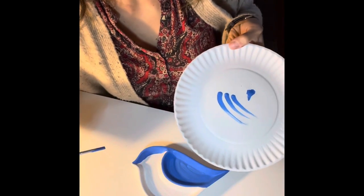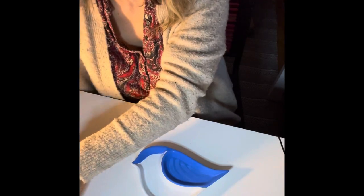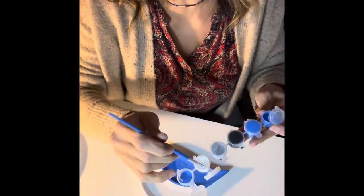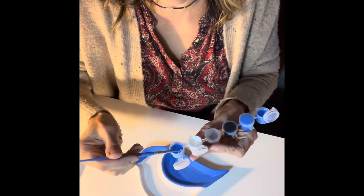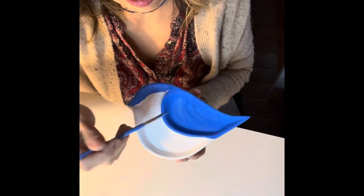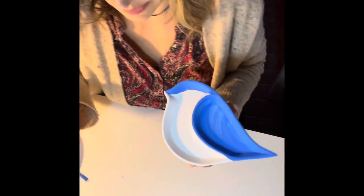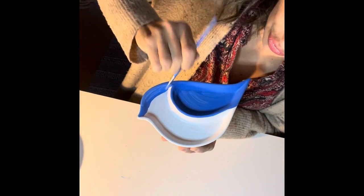That's the first few strokes. Now I'm washing my brush a little bit and adding more white to create an even lighter blue. With this lighter color, press here and do a few more strokes — maybe two or three. We can also do them on this edge here and a little bit on top of the bird's head, just one or two strokes. They don't have to be ideal.